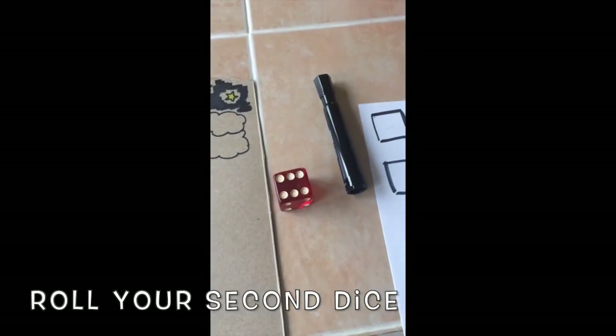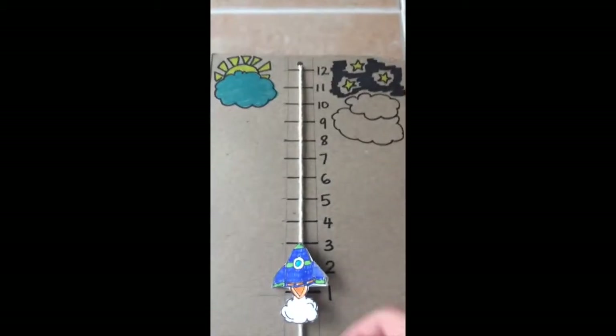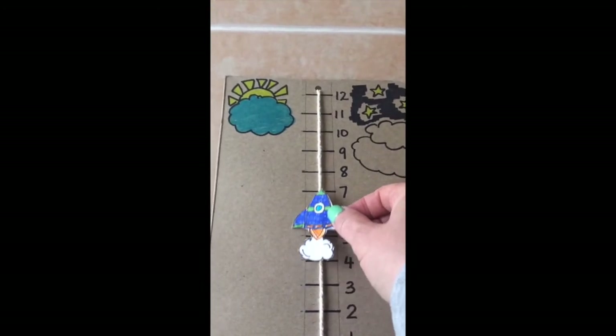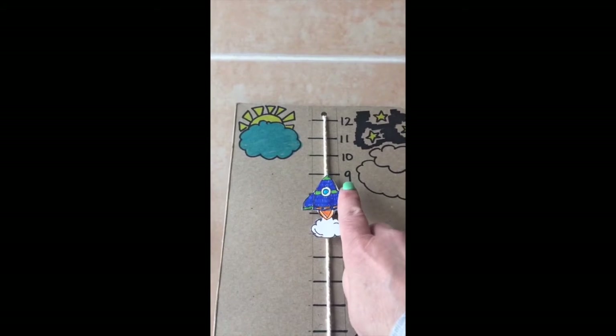Then I roll my second die and I got the number six. So now I'm going to move my rocket six spaces — one, two, three, four, five, six. And you can see my rocket is up to number nine.